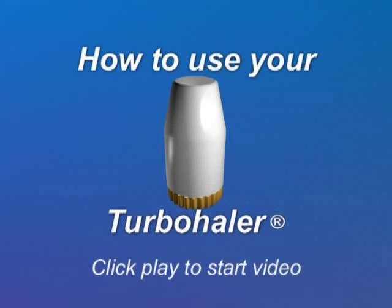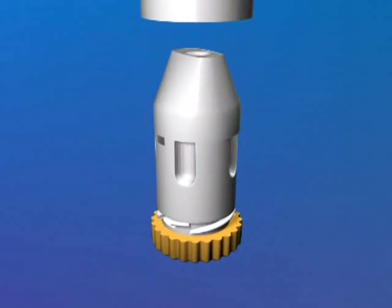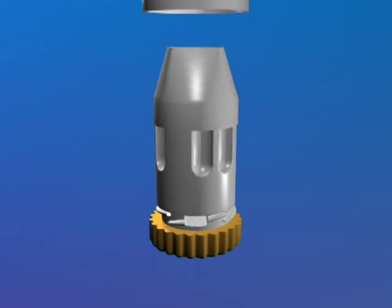This short video will show you the right way to use your turbohaler. The turbohaler is a specially designed inhaler device that delivers a measured dose of medicine straight to your lungs.